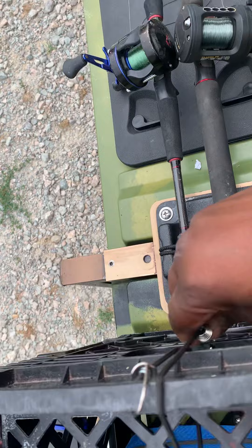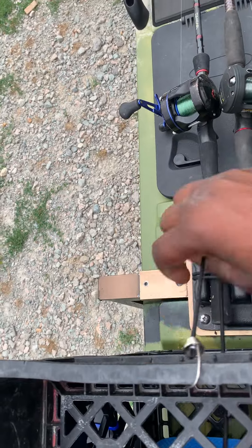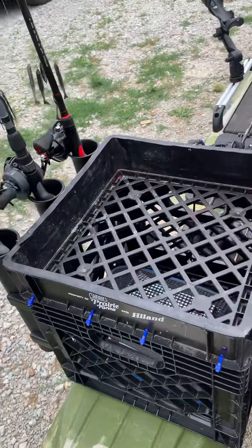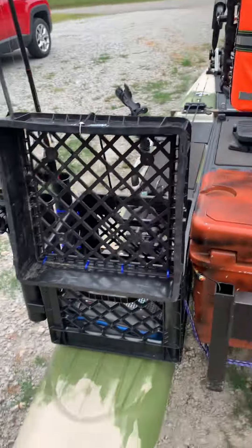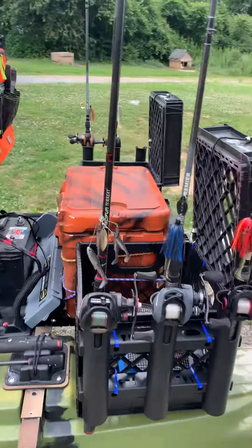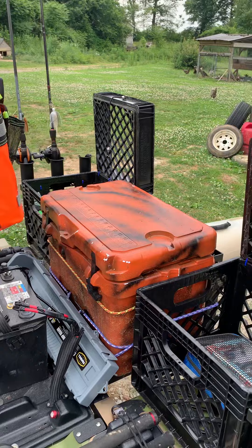I have my little straps here. Take those off. As you can see, it raises, closes like that. Got my rods on this side here.